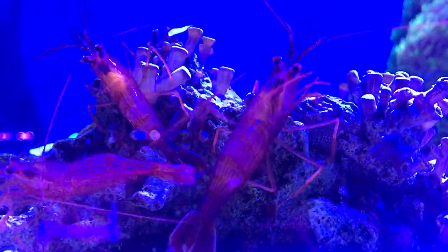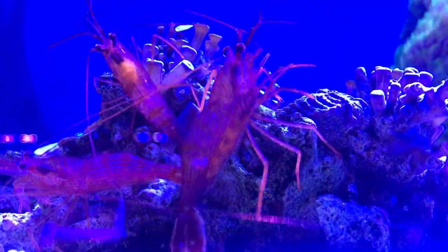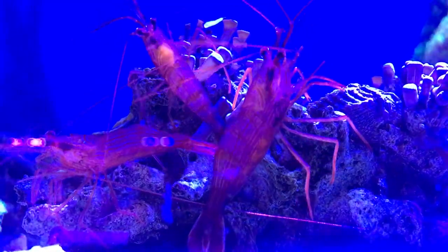What's up everybody, it's Brock, and we got a brand new episode of All About. Today we are learning about a very special shrimp that I think you should have in your tank. He is called the peppermint shrimp.